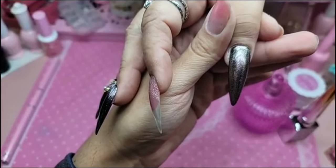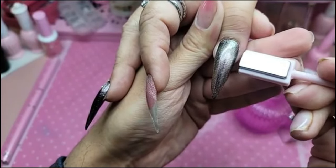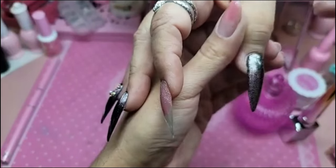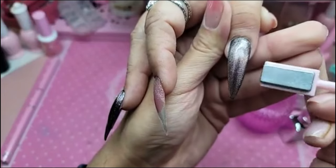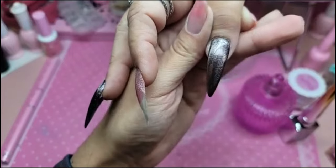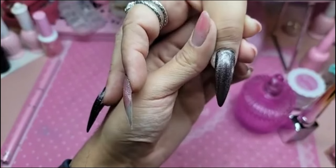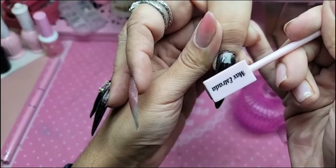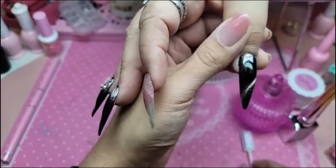And then the magnet actively goes to the gel — that looks cool. Then I'm going to do a fine line, but I messed up on the wrong side, so I have to do it again.